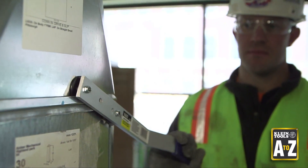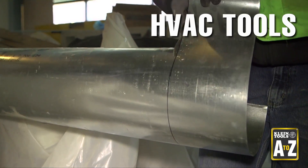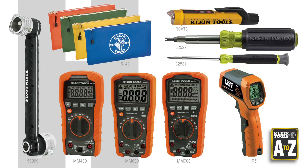H. HVAC. Through this A to Z series, we've already shown you several client tools for ductwork, but we offer other client tools that would be very useful for HVAC technicians. Here are a few we'd like to highlight.